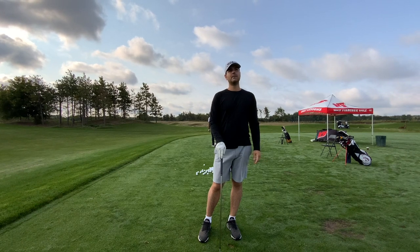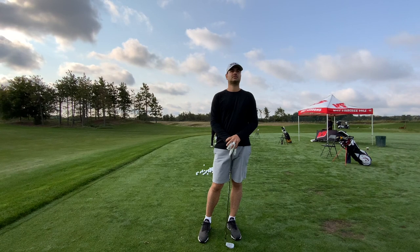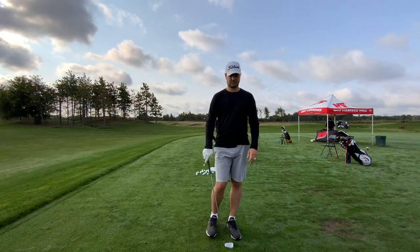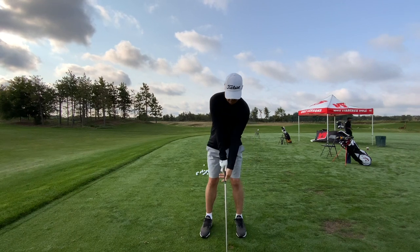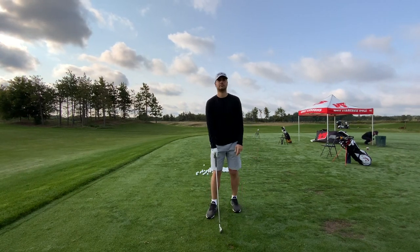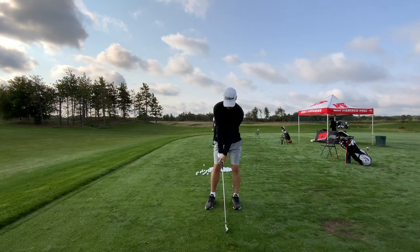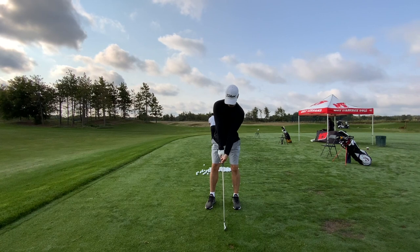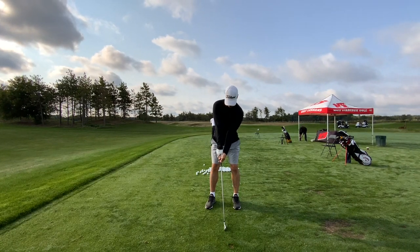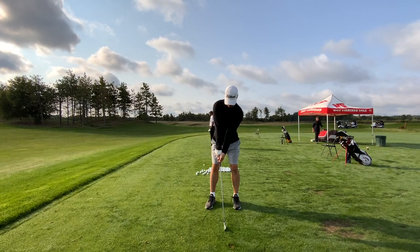So let me explain this in a way that you won't have to think about too much going forward. Set up to a golf shot. I want you to feel like you can take the club to the top of your swing without twisting it or bending it or doing anything to your wrists that makes the club go to the top.